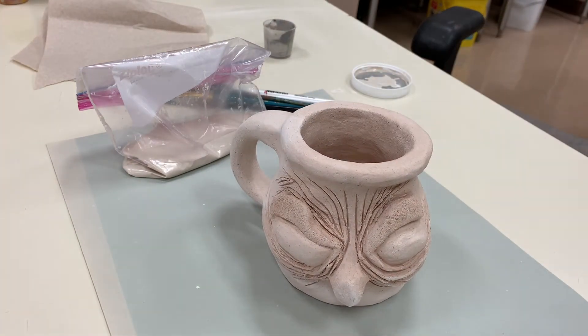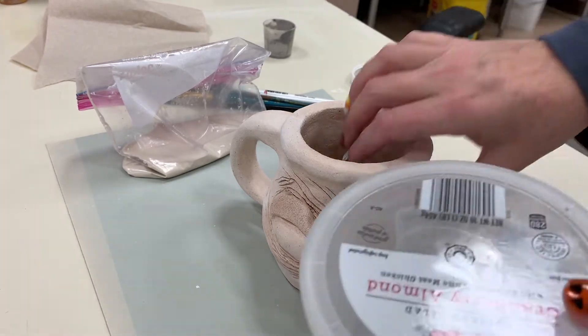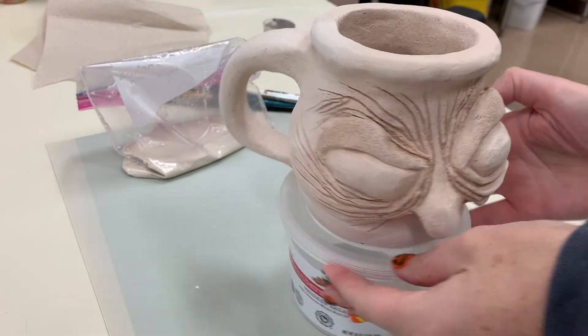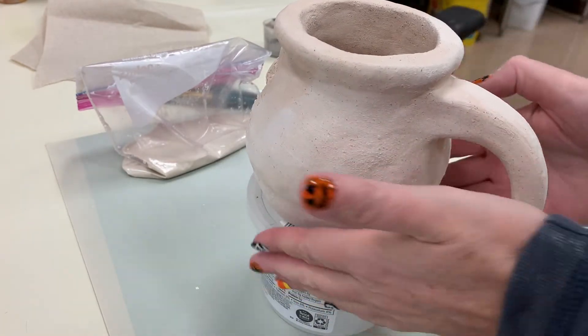My mug is almost dry. I'm also going to grab a container — it doesn't have to be anything special — and put it underneath. This allows me to have my mug on a pedestal so I can rotate it without touching it, because you don't really want to be touching the glazed part of the pot.